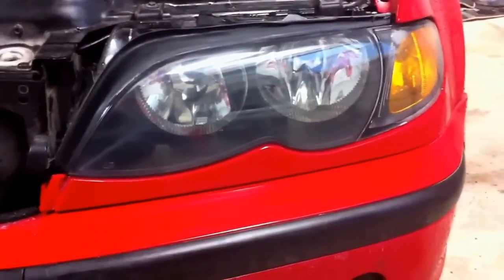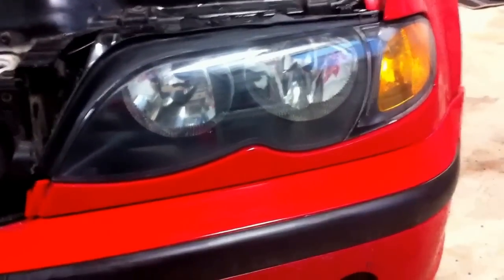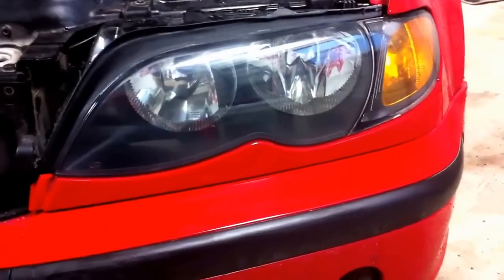Okay guys, you can see — like new again, really shiny. You can see the old one there, really faded. Please give us a like, share, comment, and subscribe for more videos. Thank you for watching!